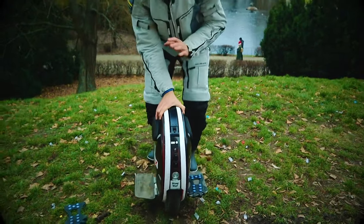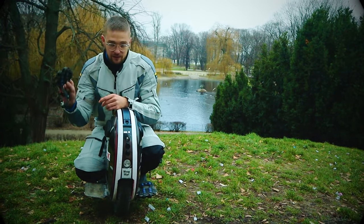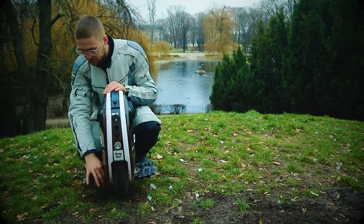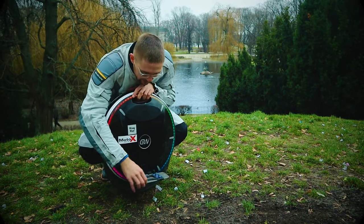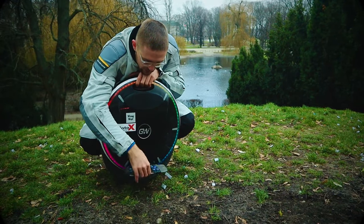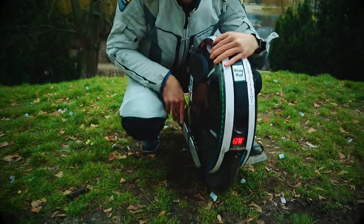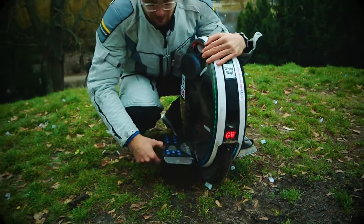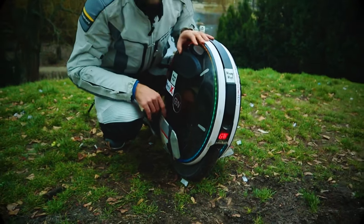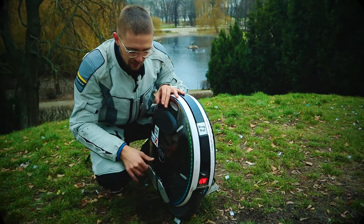Even if they're maybe not as comfortable because all the spikes are in the middle, I will ride the whole winter in these things because of the grip, the safety, and the performance on the road. One minor issue is these two rubber pieces — they can wear out. Also, when you fold the pedals, the spikes go against the plastic, so it's better to install some rubber or padding there to protect your wheel. But they're thin enough that the magnets still work, so the pedals don't just drop down.